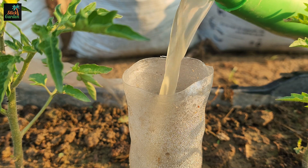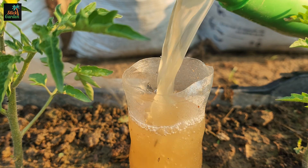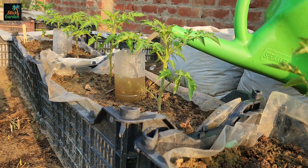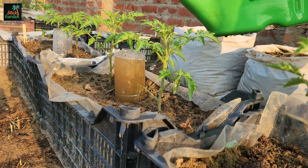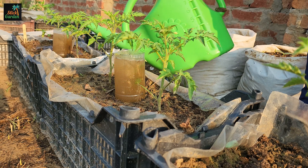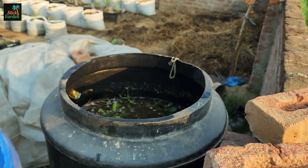Imagine a mixture that is a super drink for your plants. It's like a magic potion that gives them everything they need to grow big and strong. When you pour it on your seedlings, they get thicker, sturdier, and healthier. It's like a turbo boost for their growth.